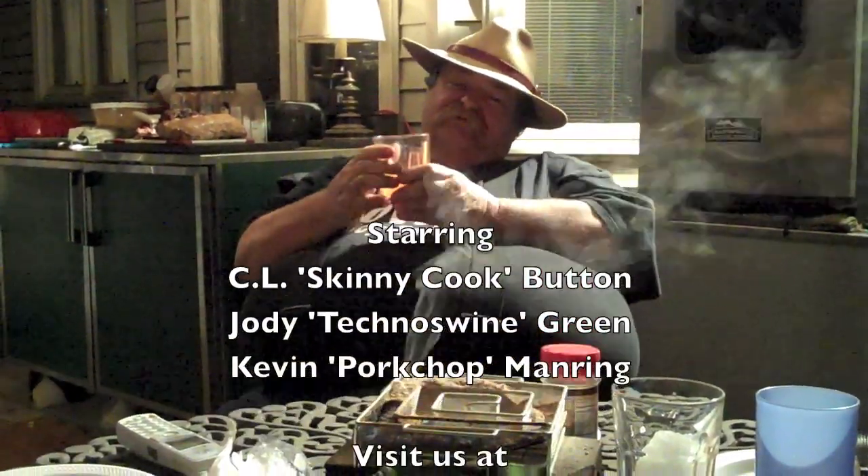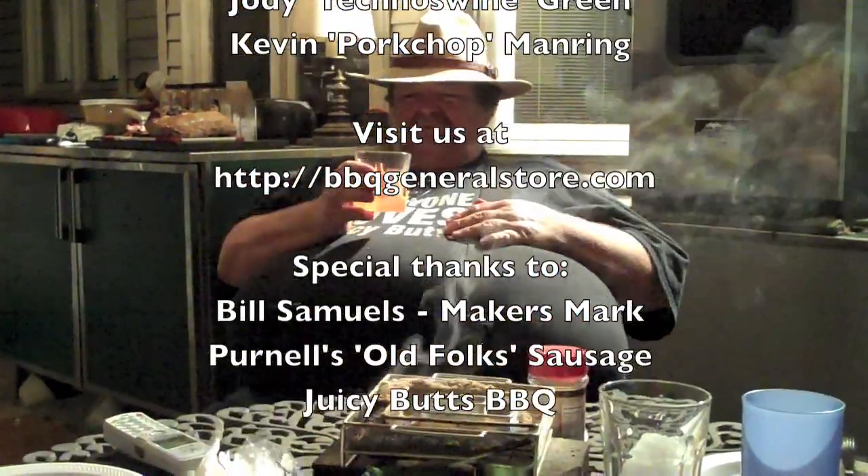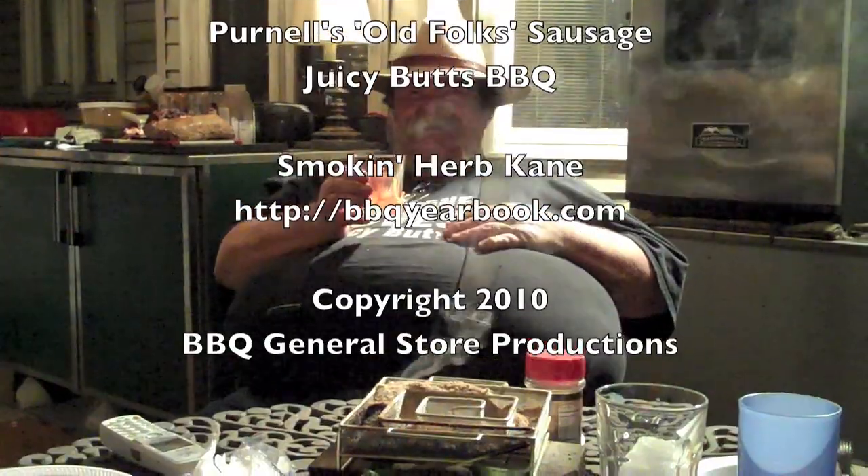All right, BBQ General Store out. Yep, we're gone. We are having an awful lot of fun, but we really owe some of it to our Tennessee orange volunteer maker smart glasses. You're killing me over here. Hey, this one's for you, Phillip.